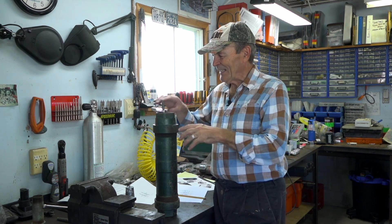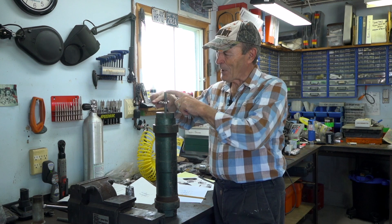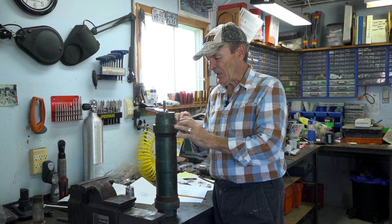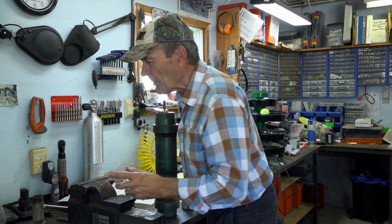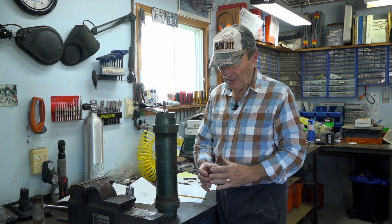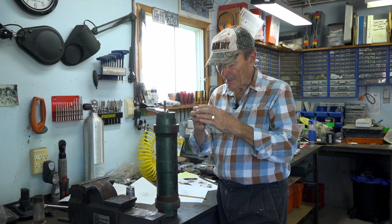It pumps water very simply — this rod connects to the windmill and it goes up and down like this. That's how it pumps the water. Well, there's more to it than that — obviously there's a piston in there. I don't have a piston sitting here, but there's a piston on the end of this rod. And the piston — anybody can see it would bring water up — but when it goes back down, wouldn't it just push the water back down?